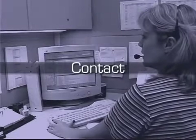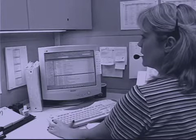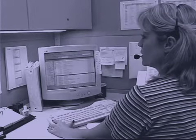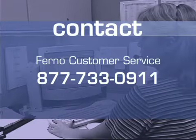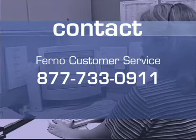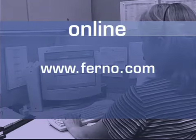Contact. For more information on the EZ Glide or for help with the chair you have purchased, contact your local sales representative or call FERNO customer service at 877-733-0911. You may also visit our website at FERNO.com.